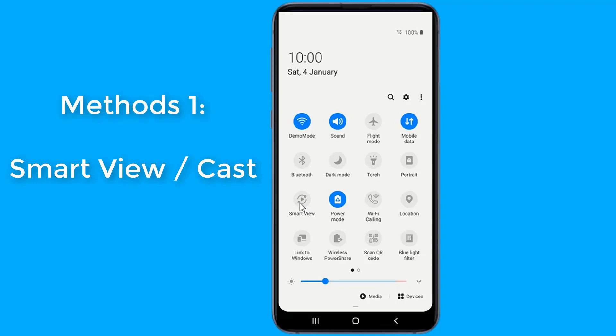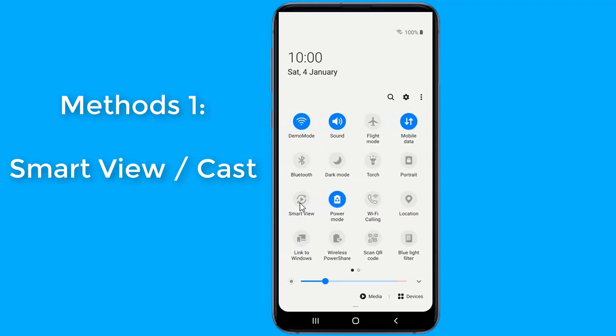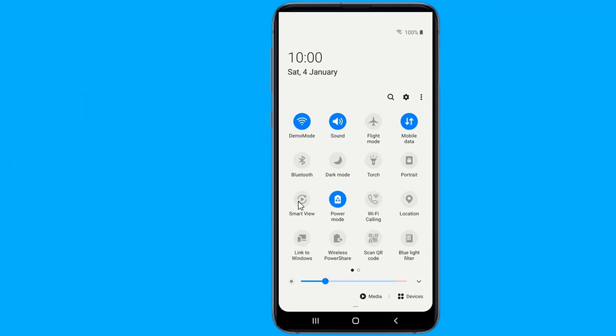For Samsung phones, you can use Smart View to screen mirror your Android devices to your smart TV. Smart View is an easy way to screen mirror content from your Samsung phone or tablet to a larger display. Most new Samsung mobile devices have Smart View built-in.